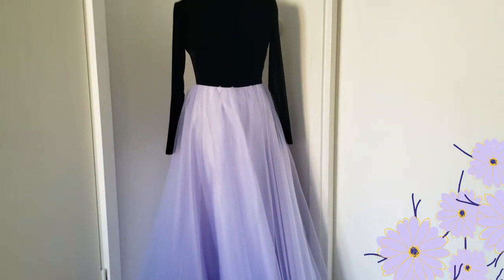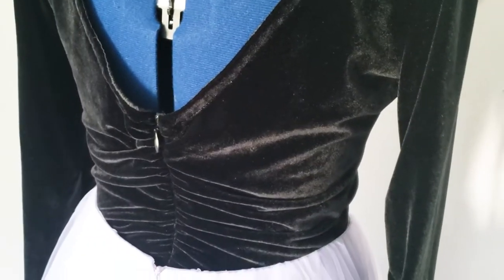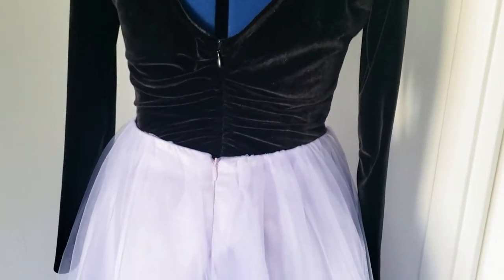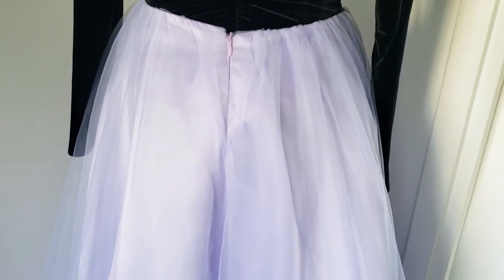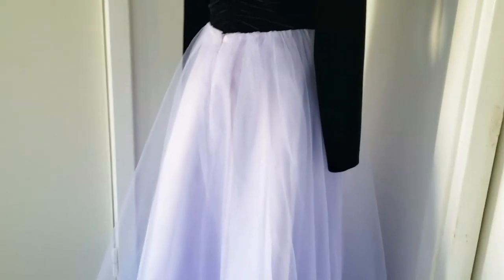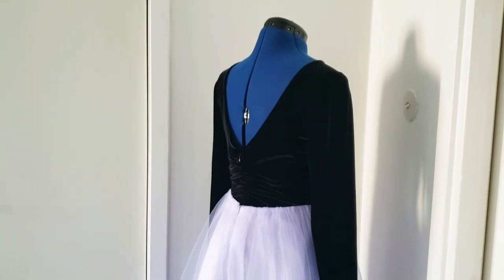A few weeks ago I realized that I didn't sew a dress for an event for quite some time and I wanted to change that. After some thought I got to the conclusion that it will be easier to make a two-piece dress and for sure I will wear it more than once. The skirt is the first part and for this video I style it with a velvet top which is actually a velvet dress.